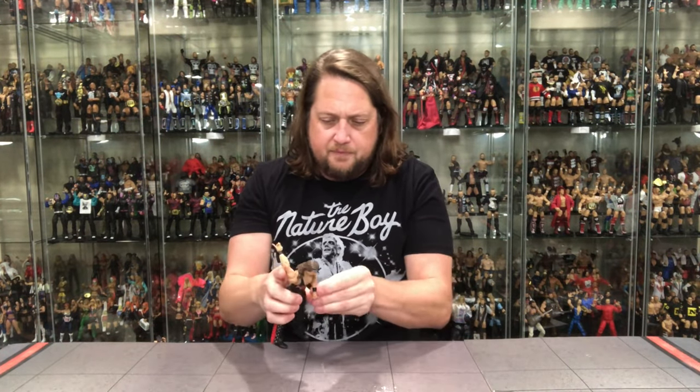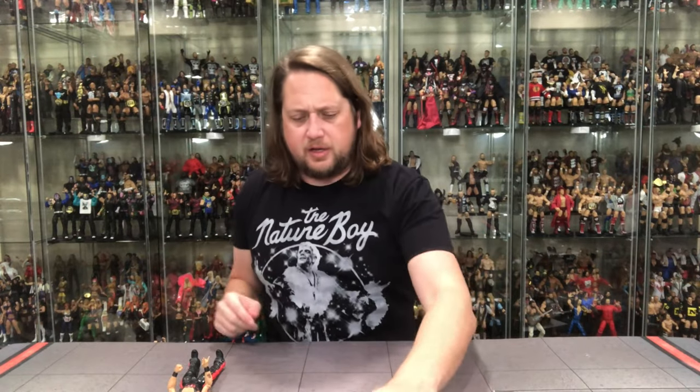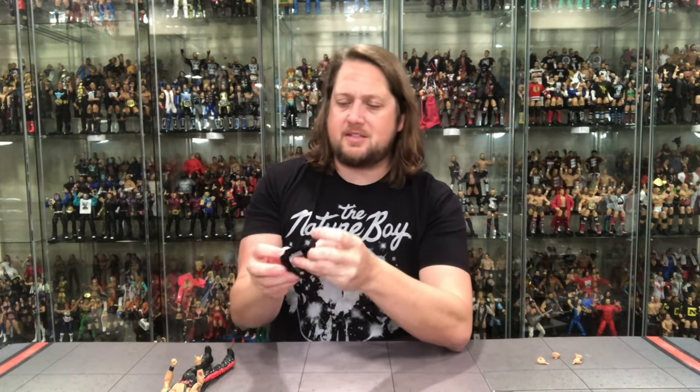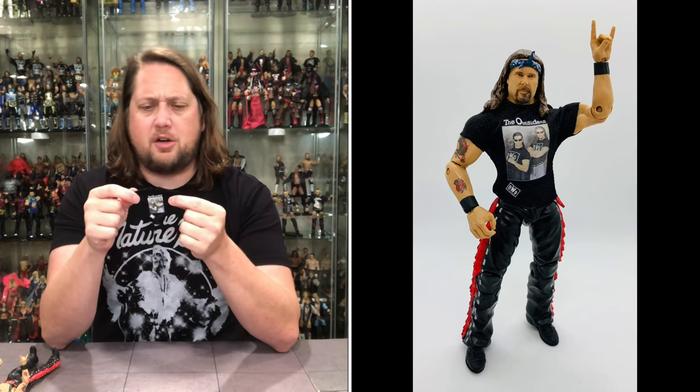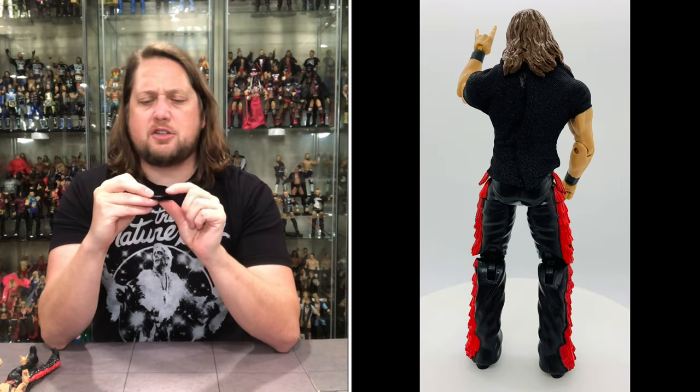Looking at the hands: on Big Sexy we've got two C-grip hands — probably the most boring but most functional if you want to hold a steel chair. Then we get a fist, and two Too Sweet hands. So he's Too Sweet all over the place. You could give him the double Too Sweet or neither — choose your own adventure.